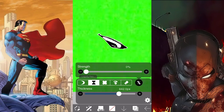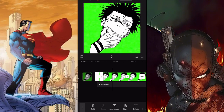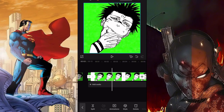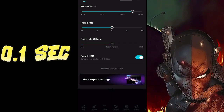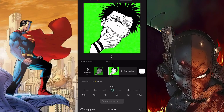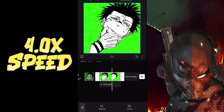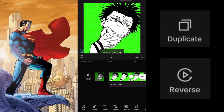After that, we're done with ibis Paint X and we're moving on to CapCut. We're going to animate Sukuna's eyes first — upload those 11 images and set each clip to 0.1 seconds. Once done, save that as a new clip, put it into a new edit, increase the speed by four times, then duplicate the clip and reverse the first clip.